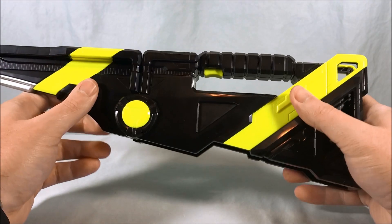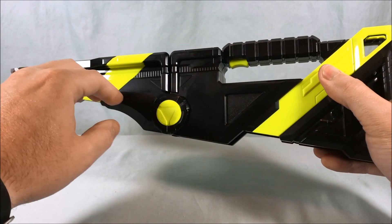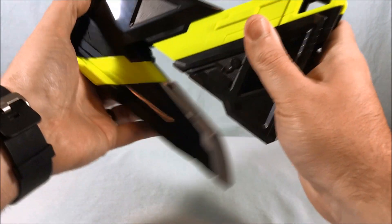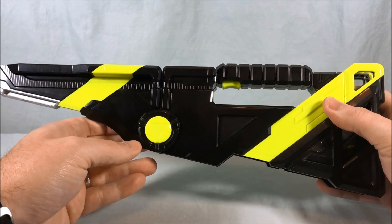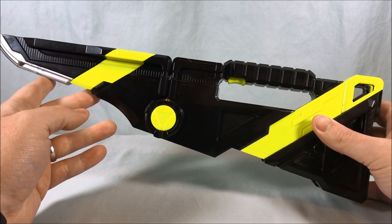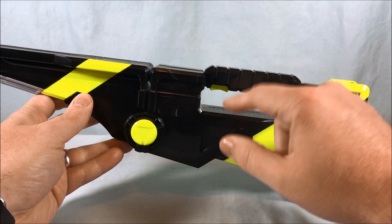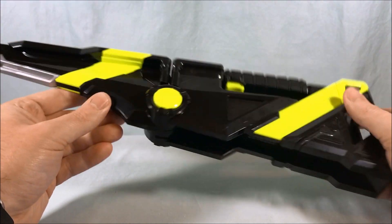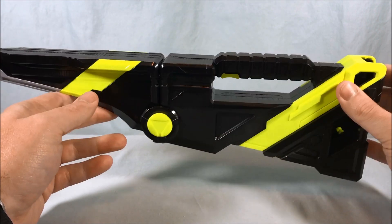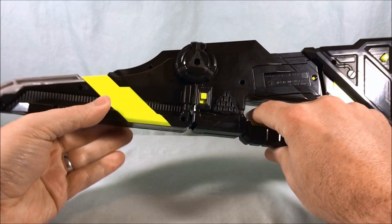That is the powered-up attack. When you hit the button it says 'Charge,' the music stops, and when you swing it open it still remembers that you're charging. You close the blade once to get the charge rise, open it up, it says 'Full Charge,' and then you get the powered-up attack mode. That's pretty much it for this without Progrise Keys.